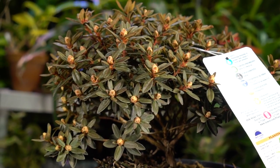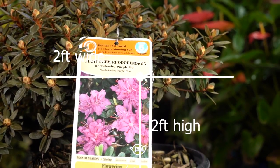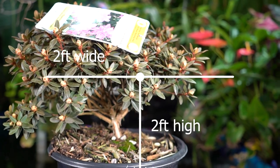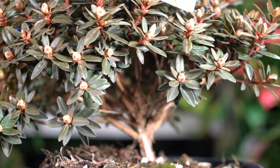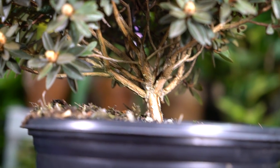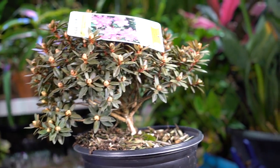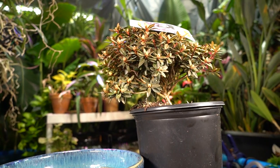I should introduce you to the plant — this is a Rhododendron, a Purple Gem Rhododendron. They get two feet by two feet, hardy in zones four and up, which is perfect because I will be putting this into a pot. I saw this at Lowe's, and its shape and structure really stood out to me, particularly that trunk and all the branching. It's a nice looking cool plant. I also have this nice blue round pot here.